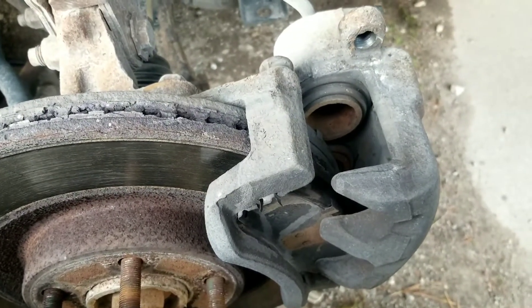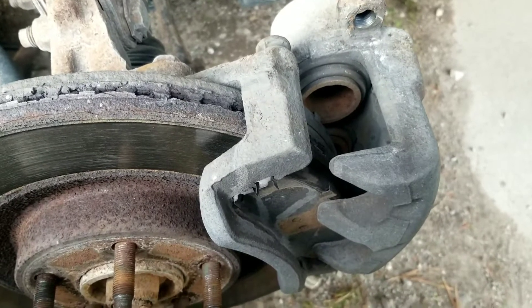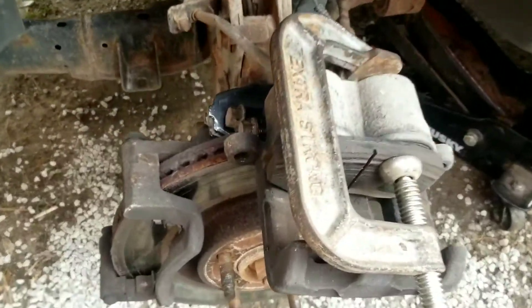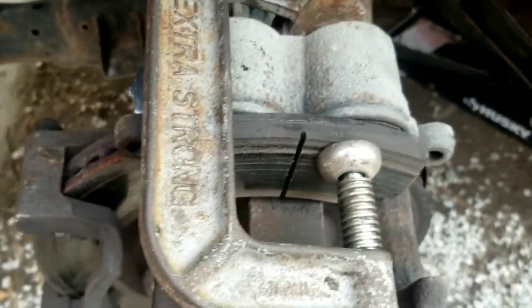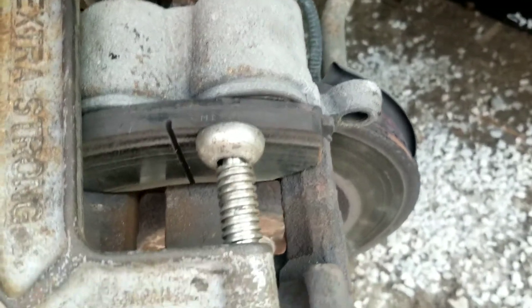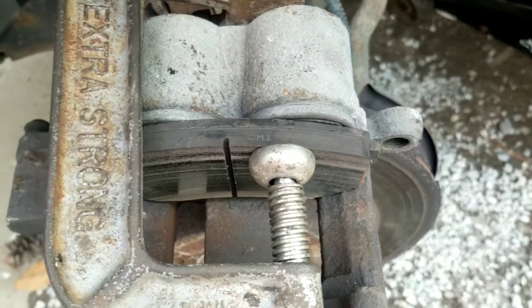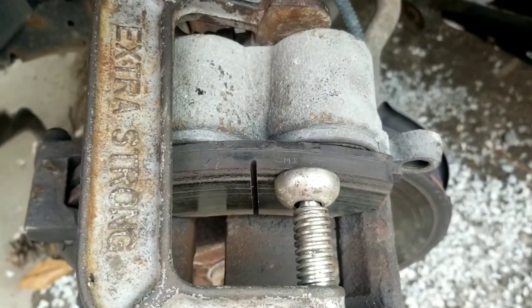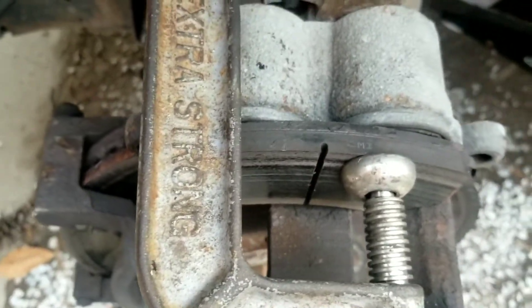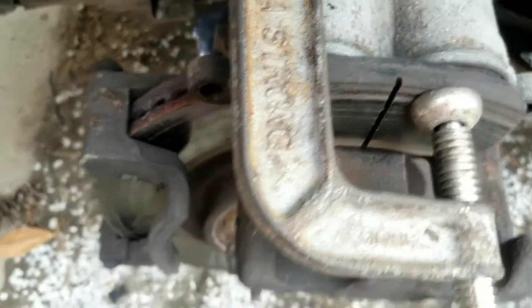One side is really worn down badly but this side doesn't seem to be quite as bad. When you're compressing the caliper, since it's a dual piston system, it's good to use a brake caliper compression tool. But if you don't have one, you can flip one of the old brake pads around backwards so the steel plate is pressing against both pistons and use that to compress both at once — that way you don't have to go back and forth pushing one then the other.